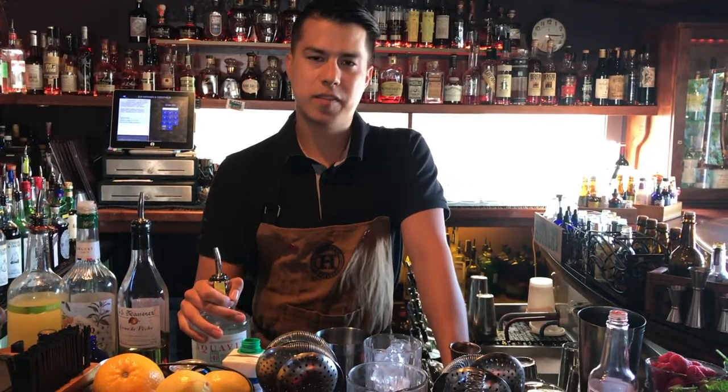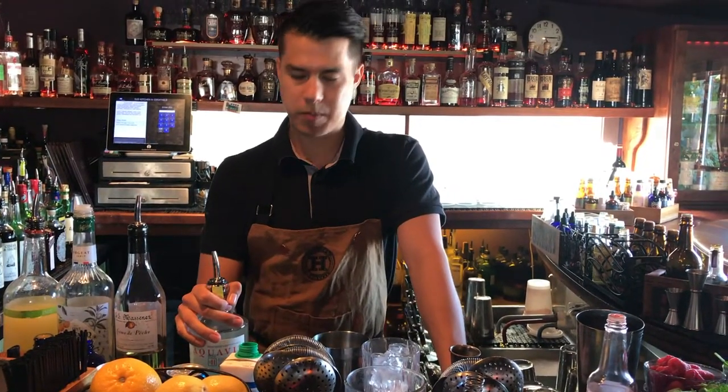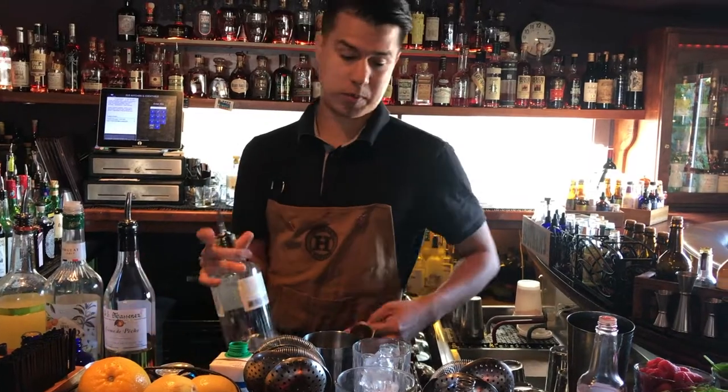Hi there, this is Brandon from 515 Kitchen and Cocktails. I'm going to be making you a delicious cocktail called the Riptide.